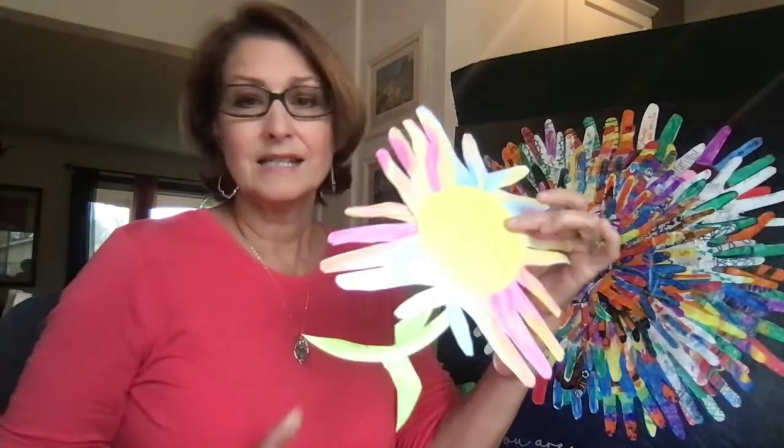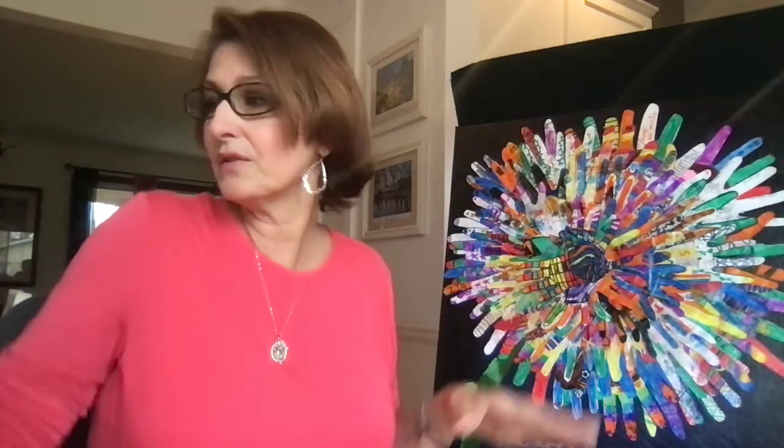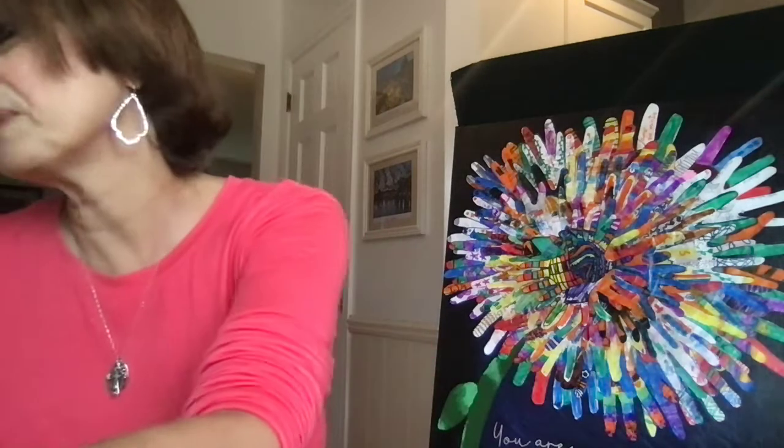So a simple flower activity, or an all-school activity to start the year, or even just having your students trace each of their hands. One year I had the hands going down the hallway with a sign above it that said, 'Be the change in the world.' Let's not judge people. Let's love people.